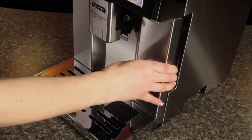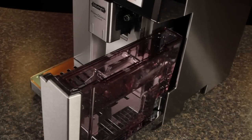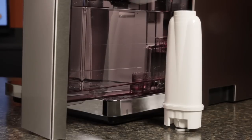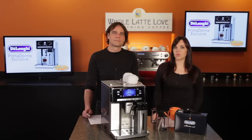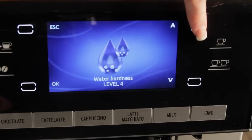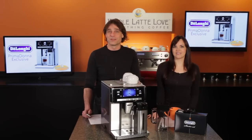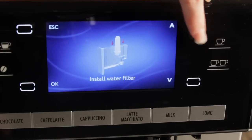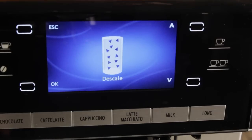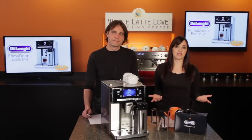The water tank, like everything you need to access on the Prima Donna, slides out the front of the machine. It's 48 ounces, and the machine comes with a water filter. It also includes a water hardness test — you do the test, enter the results, and tell it when you changed the filter. Then the machine lets you know when it's time to change the filter and when it's time to descale. We always recommend using a water filter: it makes for better tasting coffee and extends the time between descaling.